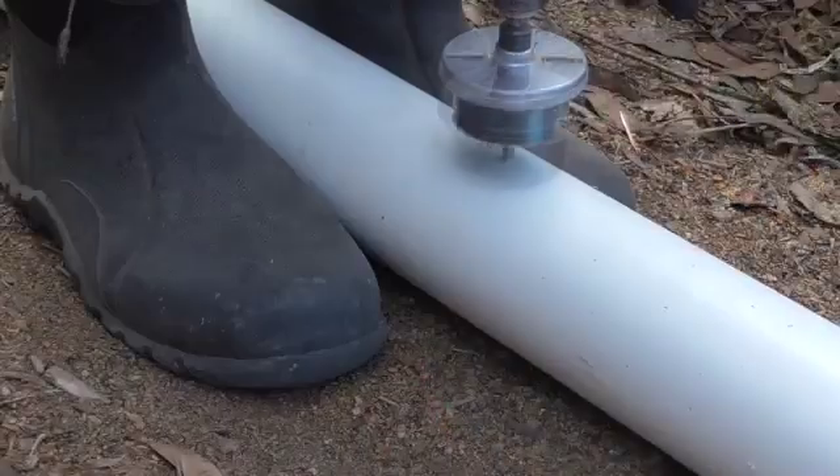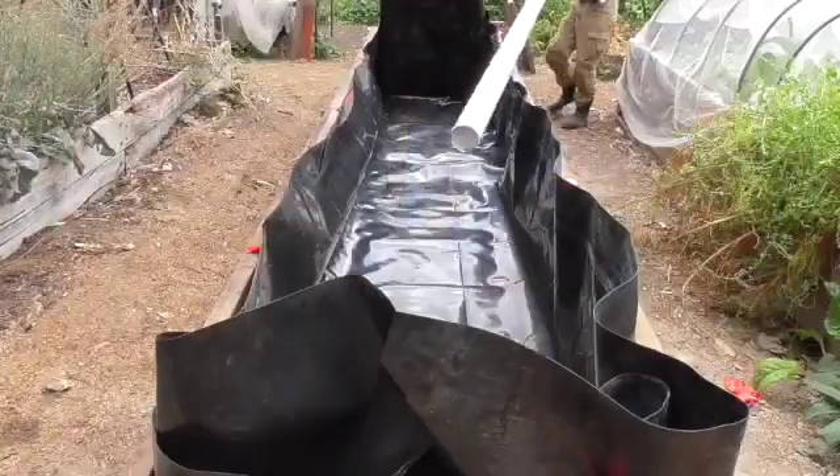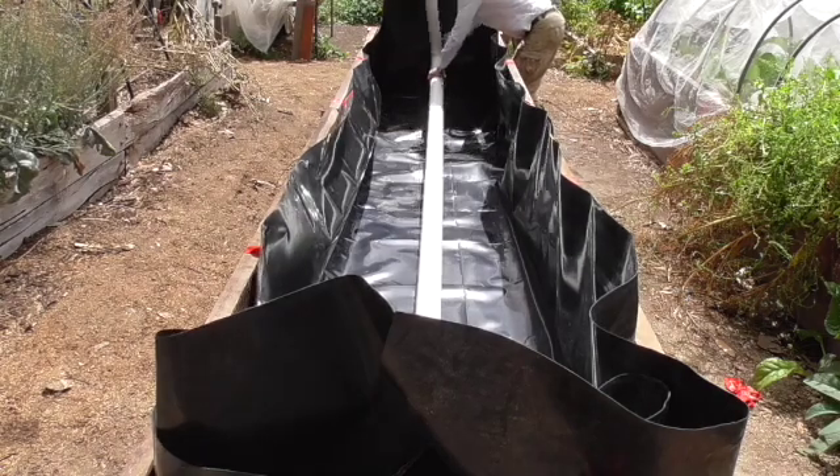For the inlet pipe I use a 90mm pipe with holes drilled every 300mm, a right angle on one end and upright for the water to come in. At this point I partially fill the bed to weight the plastic down and settle it along the bottom.